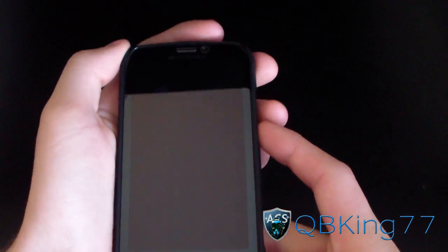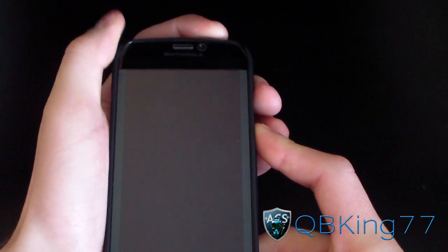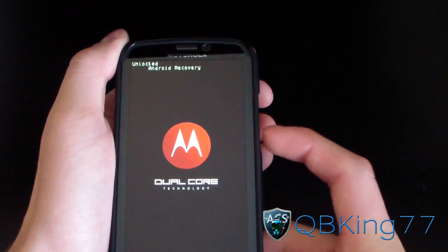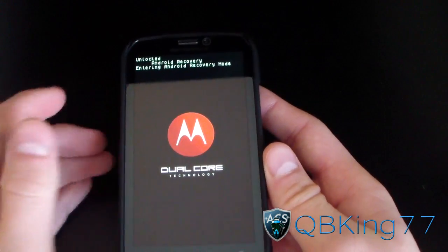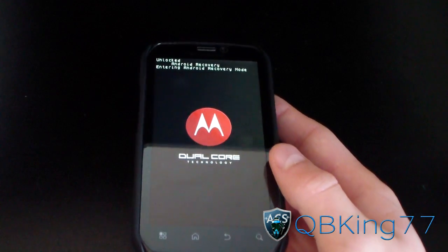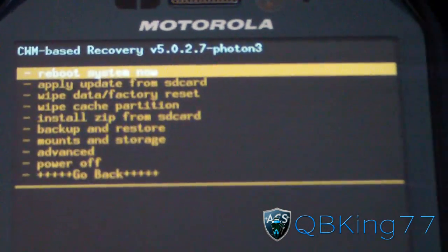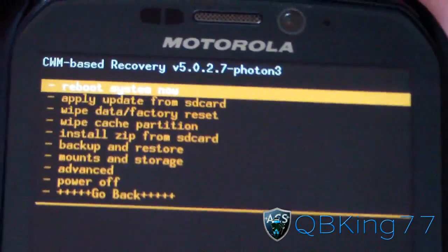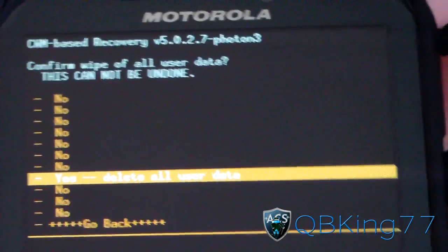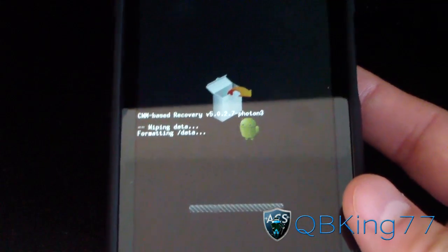Now that it's powered off, we're going to need to go back into our custom recovery — volume down and power button again, same method as before, until fast boot pops up, then volume down until Android Recovery comes up, and press volume up to select it. It should reboot you into ClockworkMod again. Now go to Wipe Data Factory Reset, hit no to SD card, then yes to delete all user data. Go ahead and format your data again.